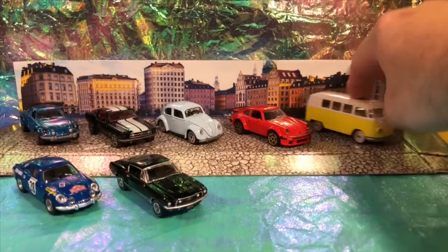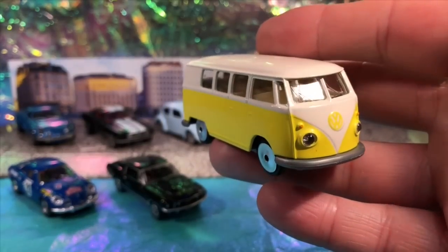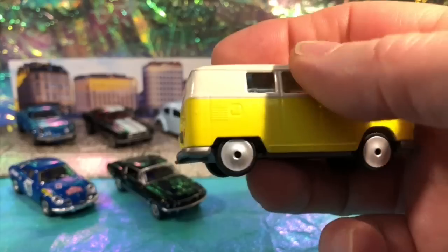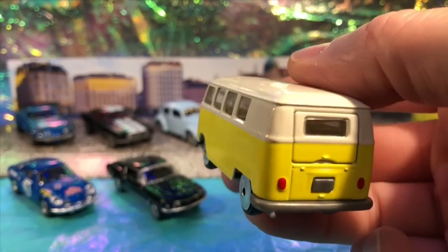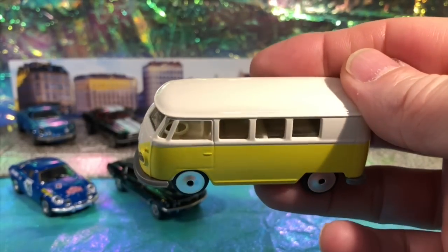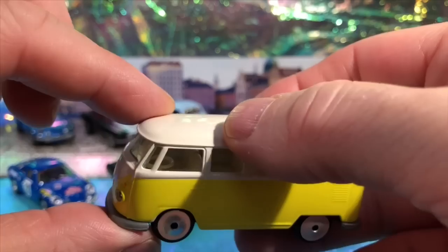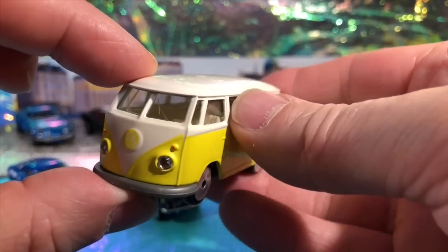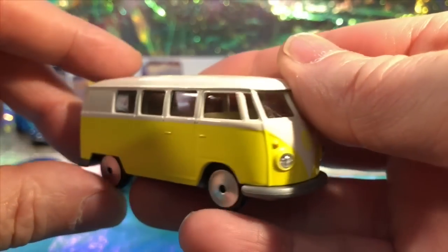Let's start from the other end now and have a look at this. This is the 1960-something, early 60s Type 2 T1 camper van. Of course, it's not the Samba - the Samba famously has the roof lights as well, roof windows across the top there. Classically a 24-window vehicle. This is the more modest version.